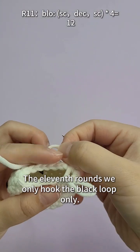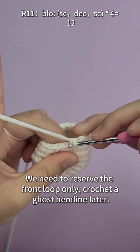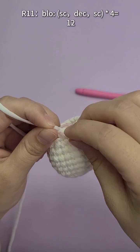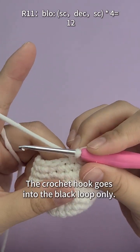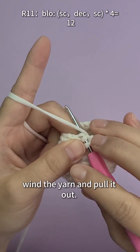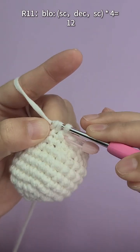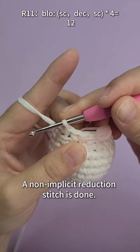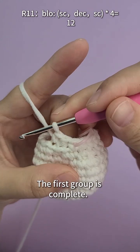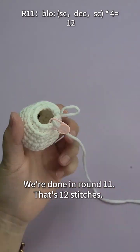Next is the eleventh round. We only hook the back loop only — the back loop is the half of the V on the inside. We need to reserve the front loop only to crochet a ghost hemline later. The first one is a single stitch, followed by a decreased stitch. The crochet hook goes into the back loop only, wind the yarn and pull it out, then go into the next stitch, wind and pull out — now there are three loops on the hook. Wind the yarn through all the loops — a decrease stitch is done. Do the same for the next three groups. We're done with round 11 — that's 12 stitches.